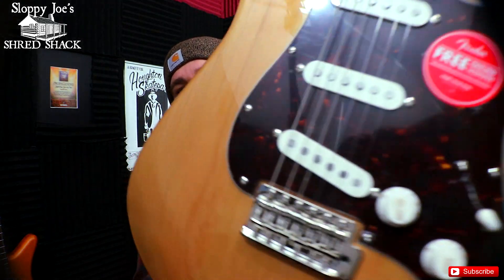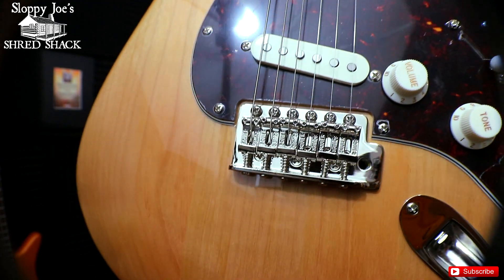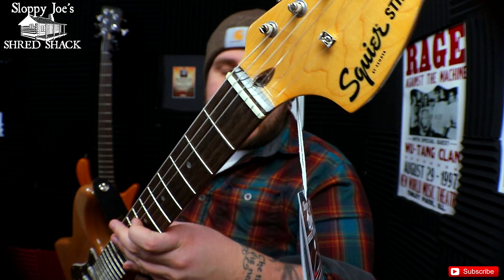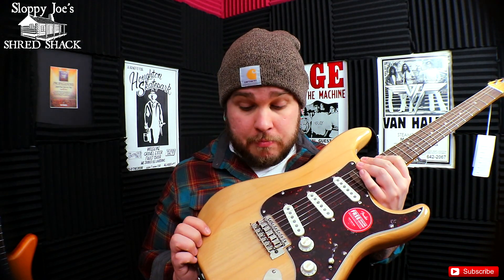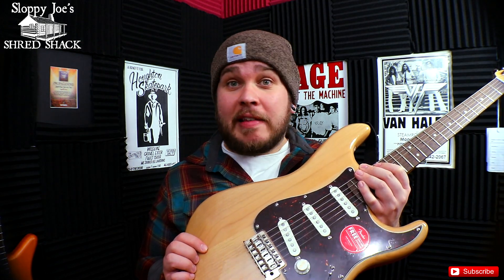The cool part is this also has Squire-stamped saddles, which is pretty awesome. And then, finally, it has a bone nut. Oh, and I completely forgot — this is a poplar body. I thought it might have been alder, so honestly I didn't realize this was poplar.